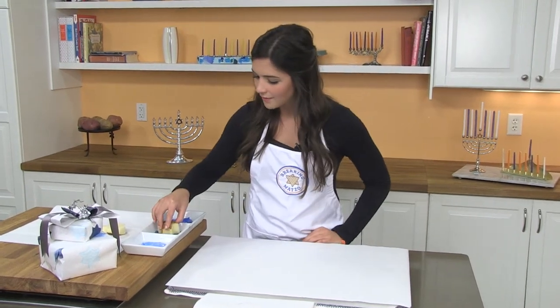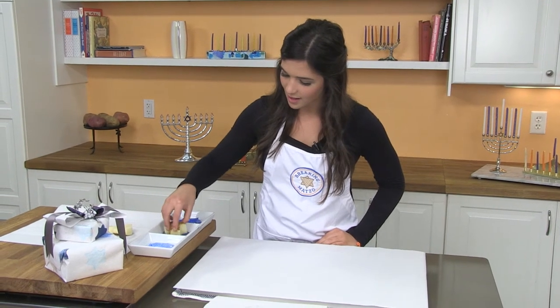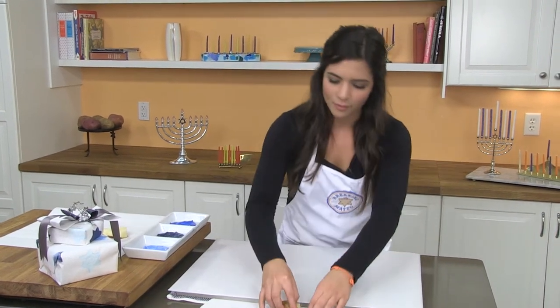It's best to use craft paint, and you really don't need a lot. It's best to kind of blot it off.